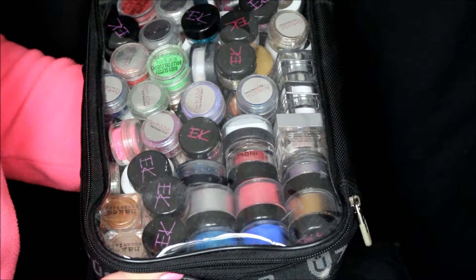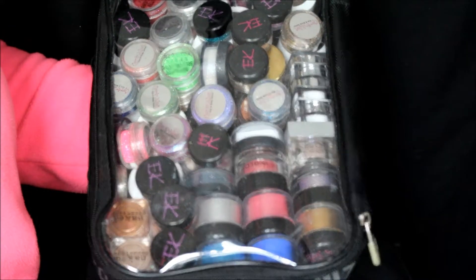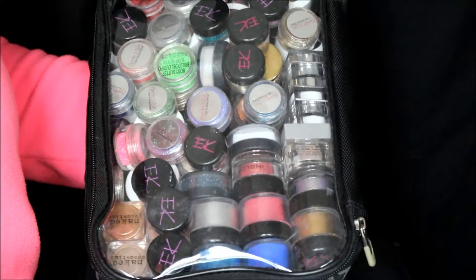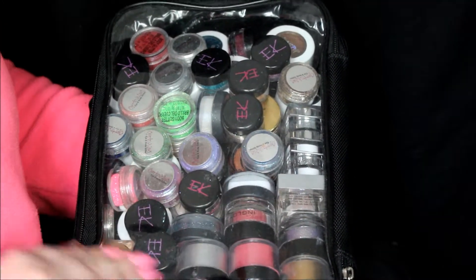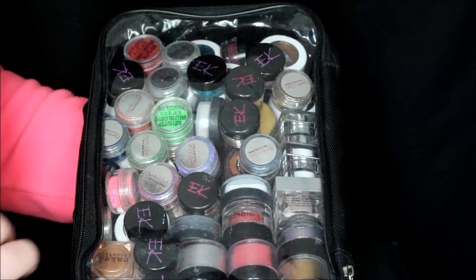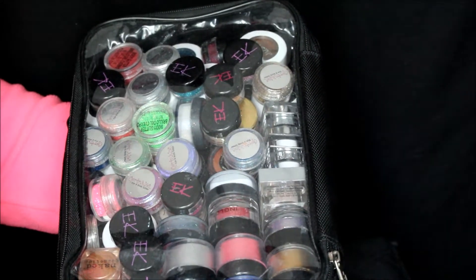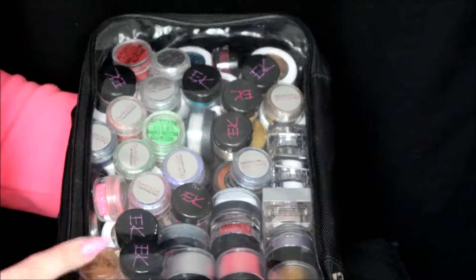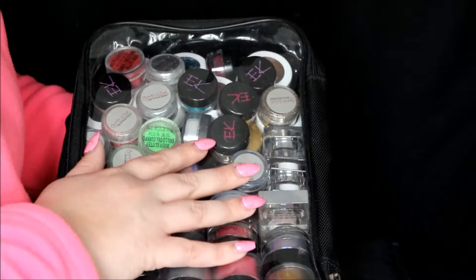This bag I need to be careful with so no glitter spills anywhere. This is pigments — loose pigments, glitters, creams, and single eyeshadows. Like all the single shadows, glitters, and everything — one of my all-time favorites. I have Sugarpill, Inglot, Eye Candy, Lit, some random ones from Halloween, ColourPop, Wet n Wild, Naked Cosmetics, Lime Crime, and Makeup Geek. A little bit of everything — I love this one!